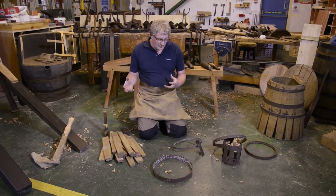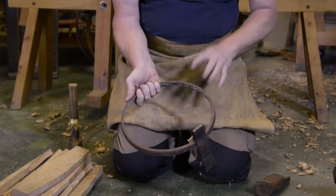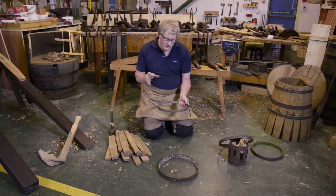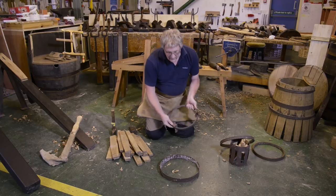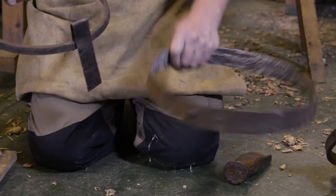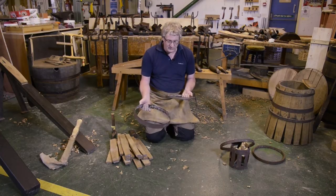The next part of the process is called raising the cask. This involves standing the casks up within what we call the end hoop. The hoops we use are called truss hoops — these are basically your working hoops, and they take all the hammering and battering. The heavier ones are what we call plate hoops, made out of old hoop iron, made to whatever size you require as part of the process of making any vessel.